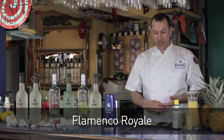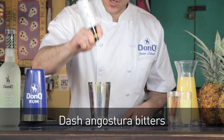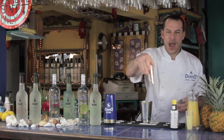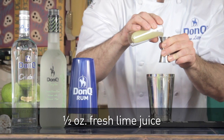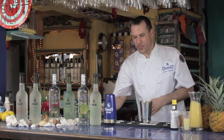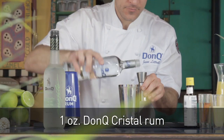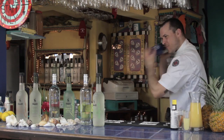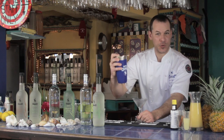Now we're going to be making the Flamenco Royale. This drink is very, very easy to make at home. It's simply a dash or two of bitters — bitters add a lot of complexity to the cocktail; it's the difference between a good drink and a great drink. Then half an ounce of cinnamon-infused simple syrup, half an ounce of fresh-pressed lime juice, and half an ounce of pineapple juice. We're going to split the base on this one: one ounce of Don Q Mojito and one ounce of Don Q Crystal. Strain it into a chilled cocktail glass.